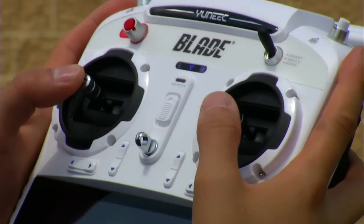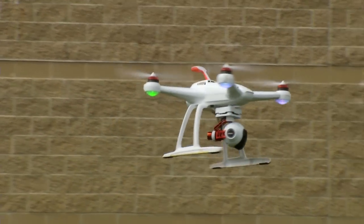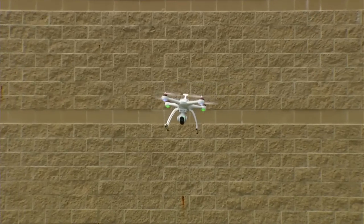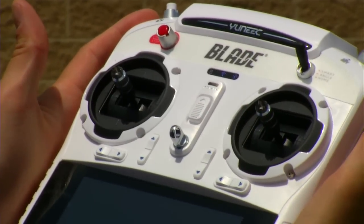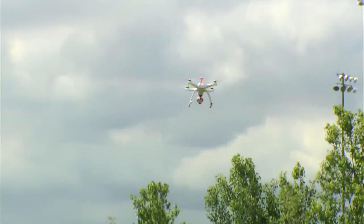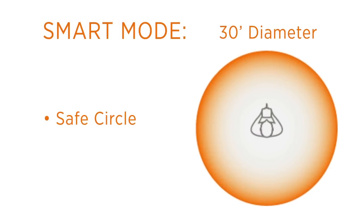To rotate the Chroma in the air, move the left control stick right or left so that it rotates about 180 degrees. After rotating, pushing the right control stick forward will still move the Chroma away from the pilot because stick relativity handles orientation for you. If at any time you become overwhelmed, release both sticks on the ST10 radio and the Chroma will stop and hold GPS and altitude. The safe circle creates a 30-foot diameter barrier around the pilot, preventing the Chroma from flying too close.